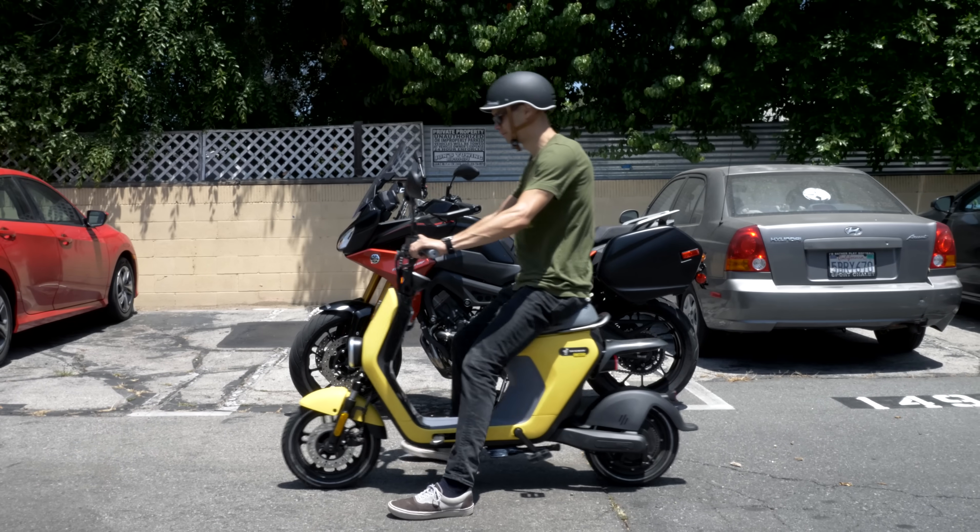Segway has abandoned the mall cop-looking scooters of their past and now makes some of the most interesting electric rideables on the market. This is their first attempt at an e-bike, but they like to call it an e-moped.